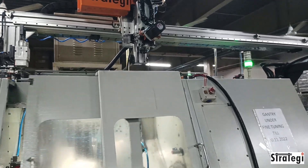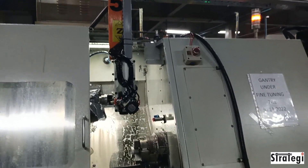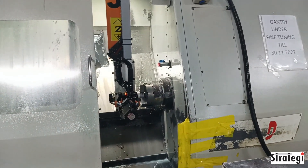The finished component is cleaned in a pneumatic spray chamber and then placed in an index conveyor. The machine tending robot will also spray pressurized air onto the spindles to blow away chips and burrs.